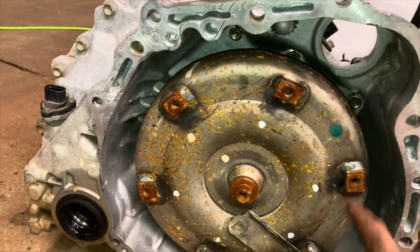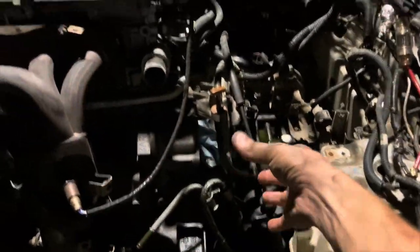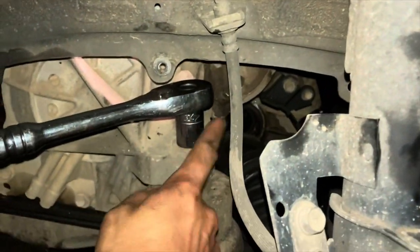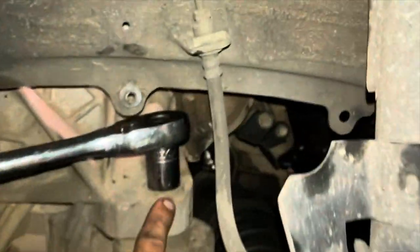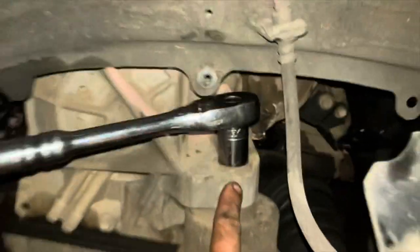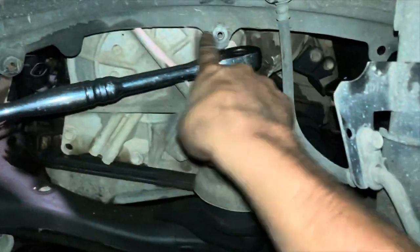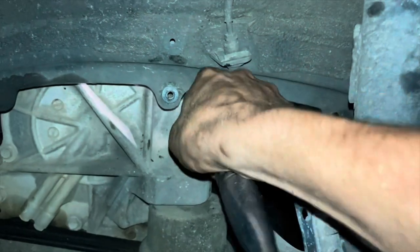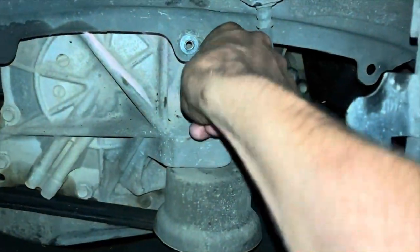If you try to split them without undoing those flywheel bolts it's gonna be very difficult, and you'll also end up pulling the torque converter out with the engine - you don't want to do that. What we're doing when we do that is unbolting each of these bolts that bolt your engine to your transmission - this is what makes them work together. Don't forget to undo those, and don't forget to snug them down pretty good when you put them back in.